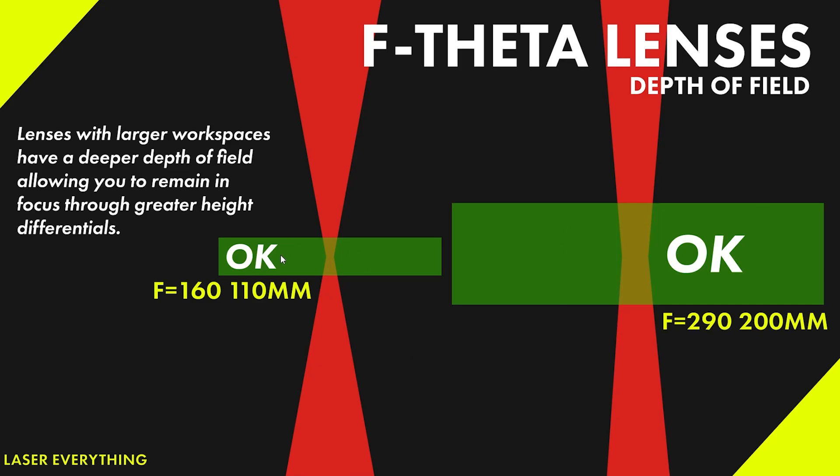Basically what it means is the 110 lens — anything from the top of this green box to the bottom is going to be in focus, and we're going to get a consistent mark no matter where we are inside of that box. It's fairly shallow on a 110 millimeter lens — we're talking single digits at best, a couple millimeters. If we look over here at the F290 200 millimeter, that depth of field is much, much taller. So we can get away with a larger curve and we can go further down the curve on something like a 200 than we can on a 110.